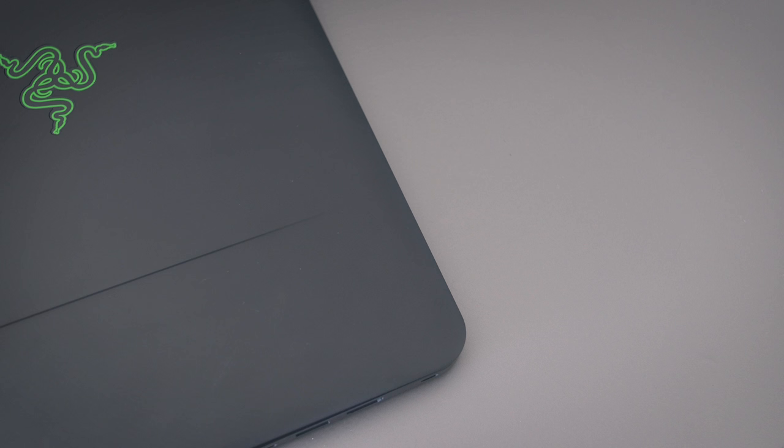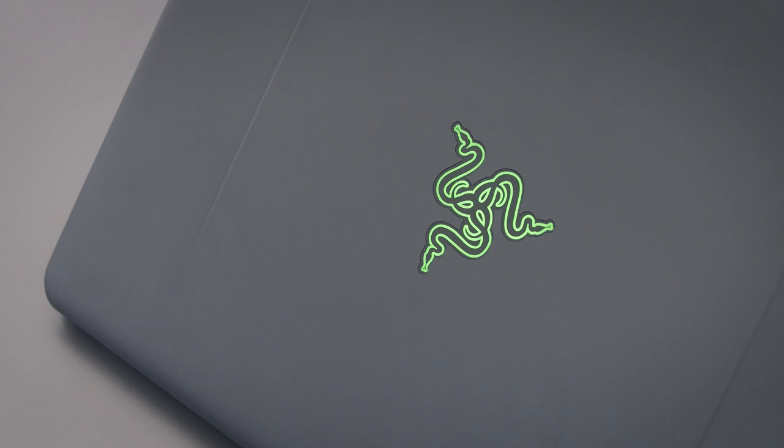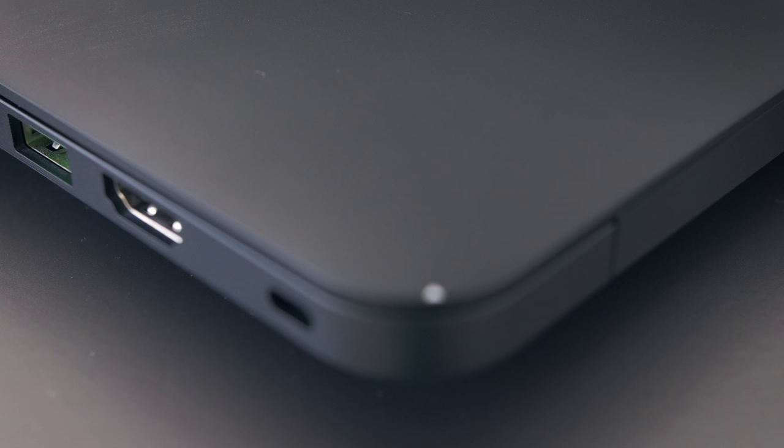I'd say it's equal to the build quality of a MacBook. If I had to nitpick at something, I guess the plastic hinge cover here could be better, but that's really all I got. It looks super cool to have a black anodized laptop, but underneath this black is a super shiny silver, and nicks and chips are going to sparkle like a diamond.